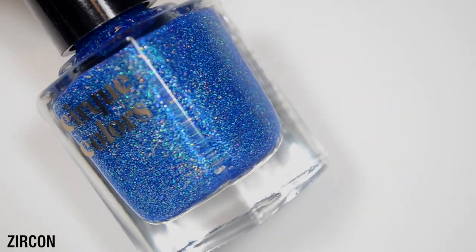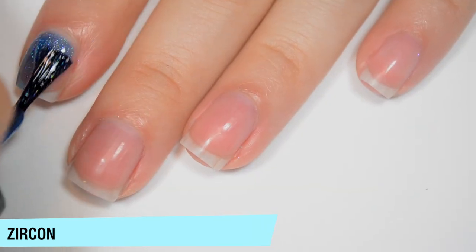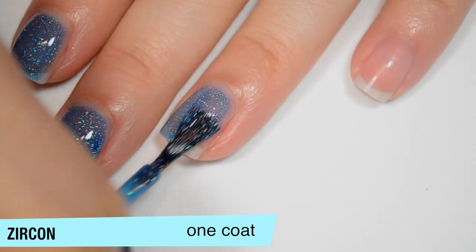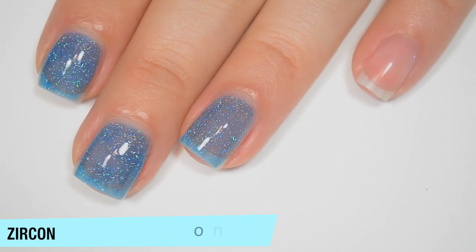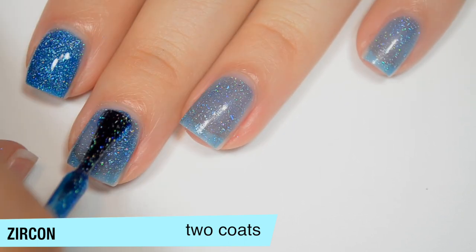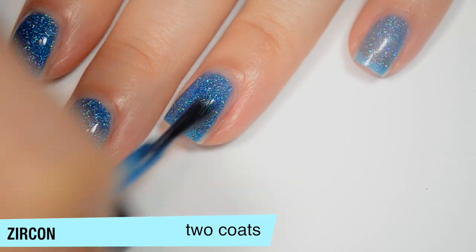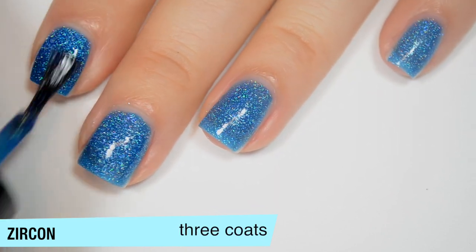The next polish is Zircon and this is a kind of medium blue with a ton of those holographic flakes. This one is also sheer on the first coat but should build up okay. The formulas are pretty much the same across the board — no issues. This one builds up pretty well on the second coat, but I can still see enough nail line that I want to do a third coat. It does dry a bit dull. This one covers completely in 3 coats.